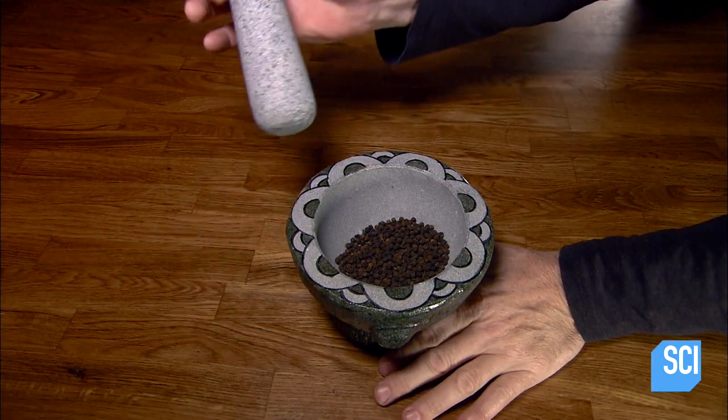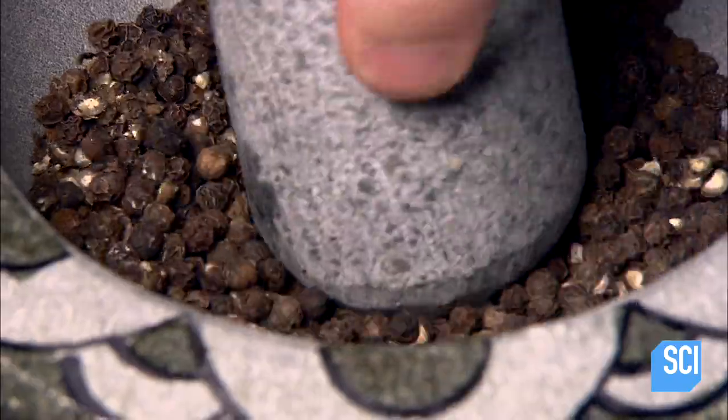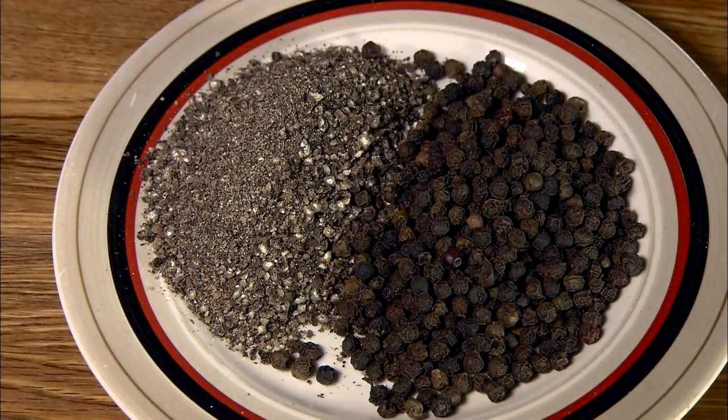These mortars and pestles may be attractive, but their appearance is secondary to their function. There are few tools in a kitchen more durable or more useful than a good mortar and pestle.